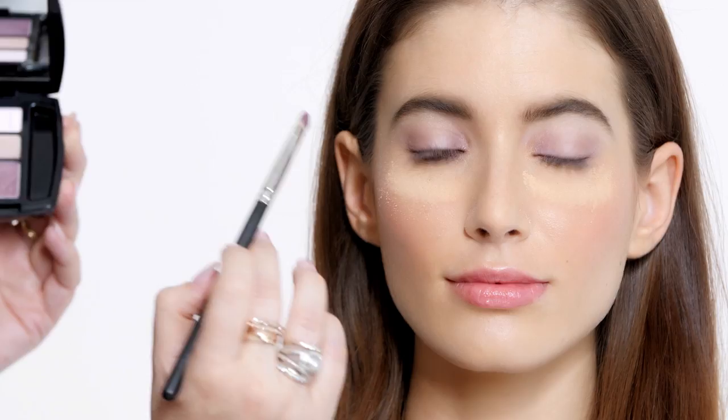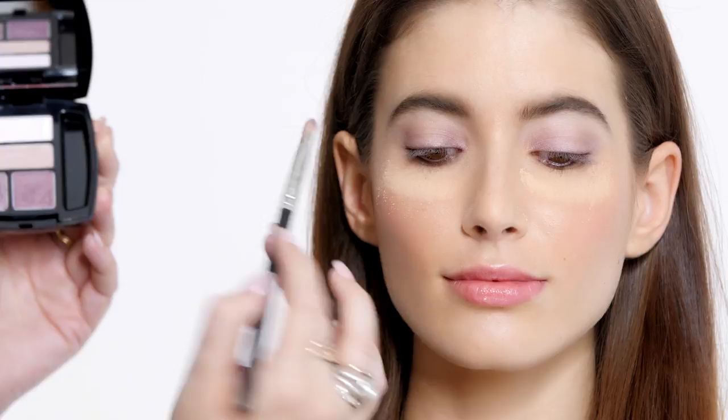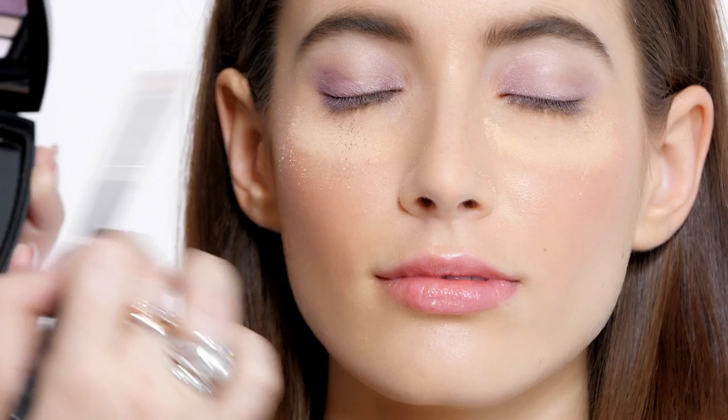The next shadow color is number four. Once again in the outer corner, just to really intensify it. I'm going to keep it more towards the lash line to really make the eye pop, and have the color really concentrated right on the lid and the lash line. I like to blend with my fingers a lot of times because you're warm, so it really makes the shadows blend together nicely.